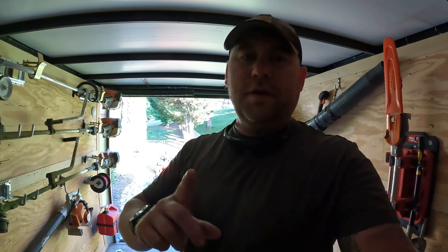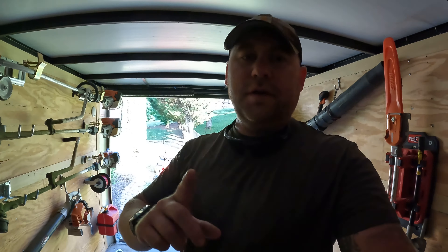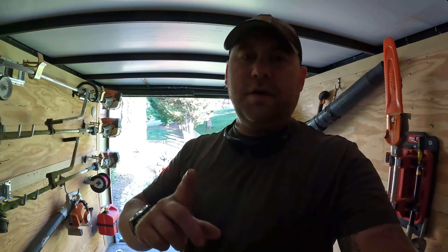Got to have a ladder, obviously. Moving on — got my towels, a battery charger for my hedge trimmer. I use the Milwaukee Fuel M18 hedge trimmer. All my little odds and ends I keep in this pack out.